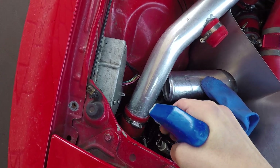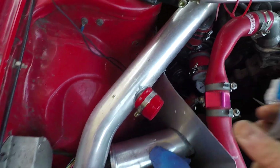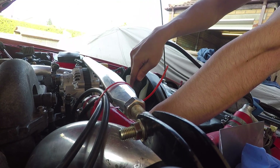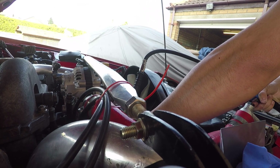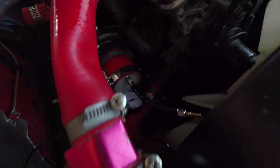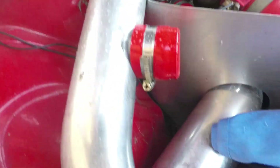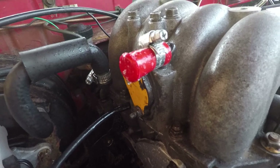Spray some soapy water on a few jump pins. You can see the pressure on there — it's slowly dropping. Nothing really coming for any of those, which is good.